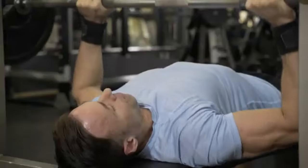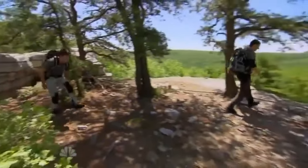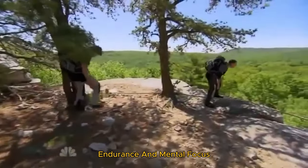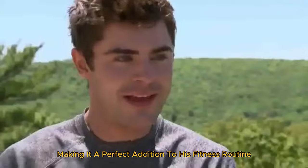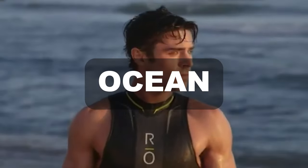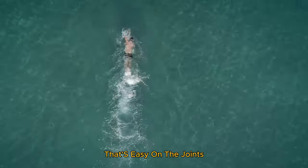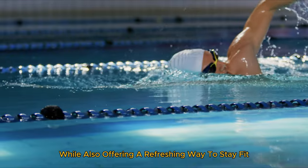For a more adrenaline-fueled activity, Zac enjoys rock climbing. This challenging sport tests his strength, endurance, and mental focus, making it a perfect addition to his fitness routine. Zac also loves swimming, whether it's in the ocean, a lake, or a pool. Swimming provides a full-body workout that's easy on the joints while offering a refreshing way to stay fit.